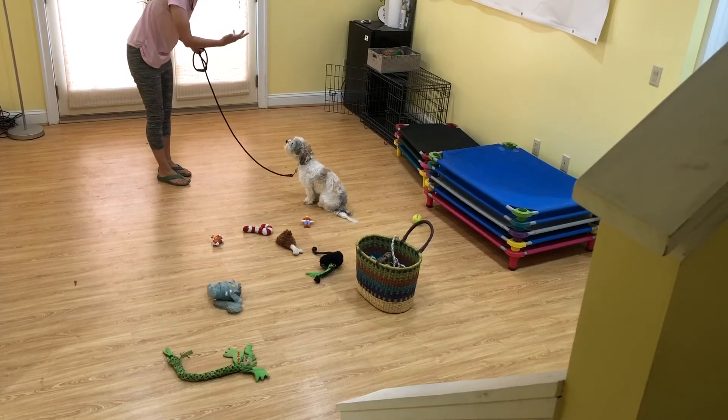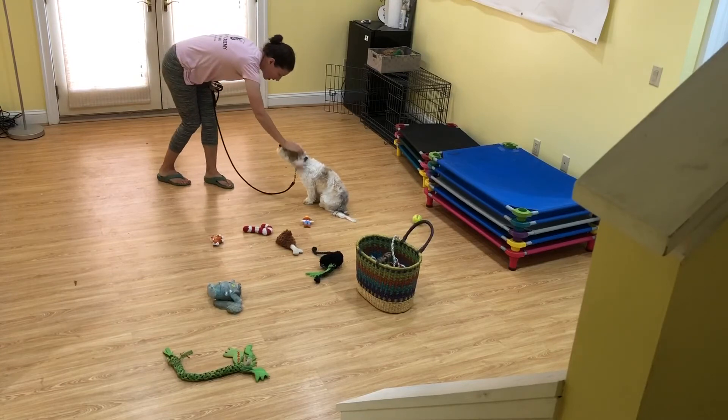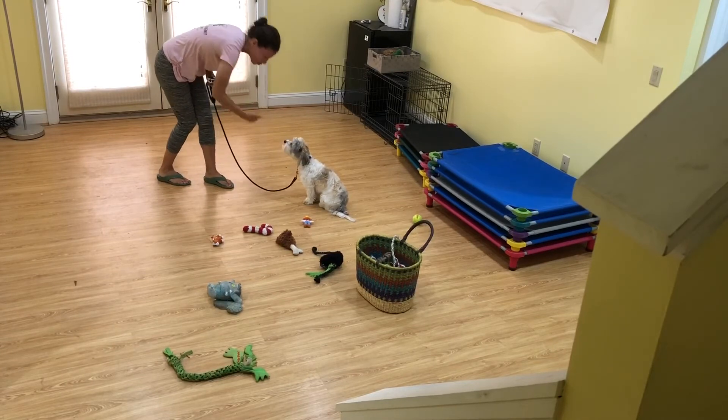I love that he looks up at me after he sits down and I've got my thumbs up — that's my reassurance. I can follow it up with some affection, and he's earned that affection.